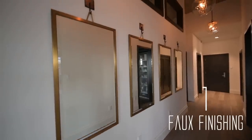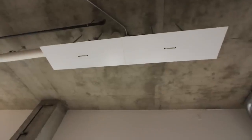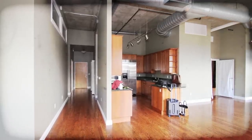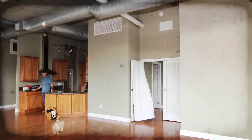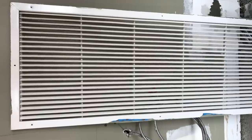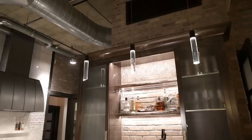We flew in Nicole — you guys have seen Nicole in a bunch of my projects. Take a look at the before pictures. What comes screaming out at me are those white AC vents. If I'm going to put brick on the walls and it looks amazing, I'm not putting that white vent cover back on there. Nicole faux finished them to look like dark metal.